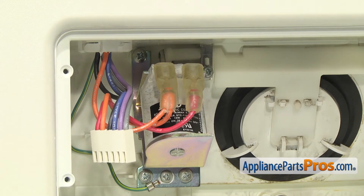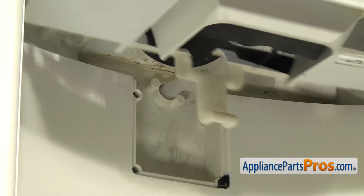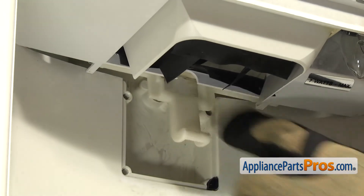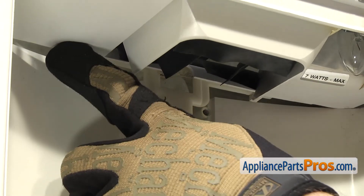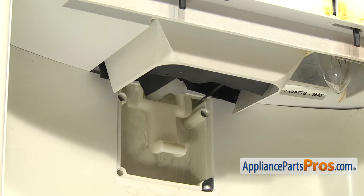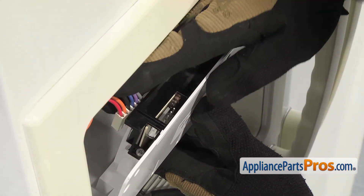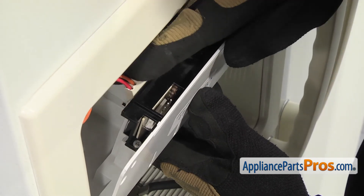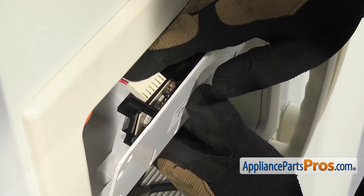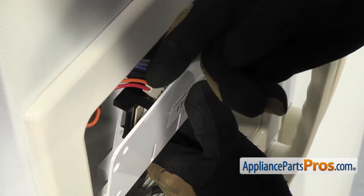Now that we have the solenoid assembly mounted, we can put the dispenser back together. As you're sliding the assembly in, you want to make sure that the water hose comes out of the middle of this yoke and that each corner right here is up on its little shelf. Now that we have the assembly up into the door, we have to let it out a little bit and reach in and grab the wiring harness so we can connect it to the dispenser control board. It's a little tight in there so you've got to fish it around and line it up so it goes onto the pins.